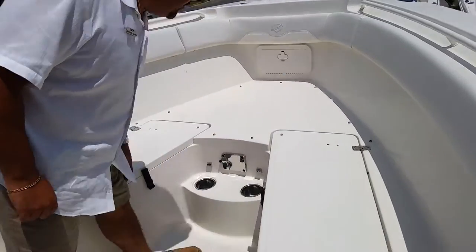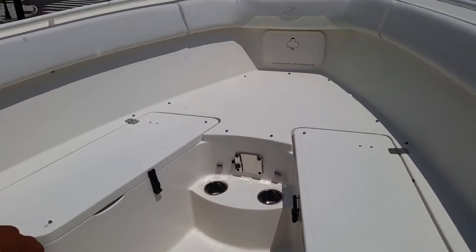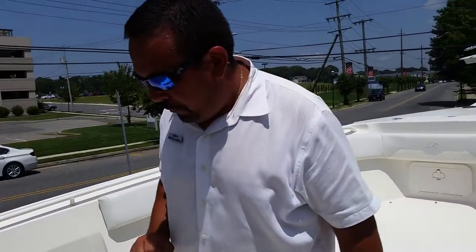You have a table that goes here, followed by all LED lighting, courtesy lighting on the bow — it just all lights up blue. Beautiful, beautiful boat at night.